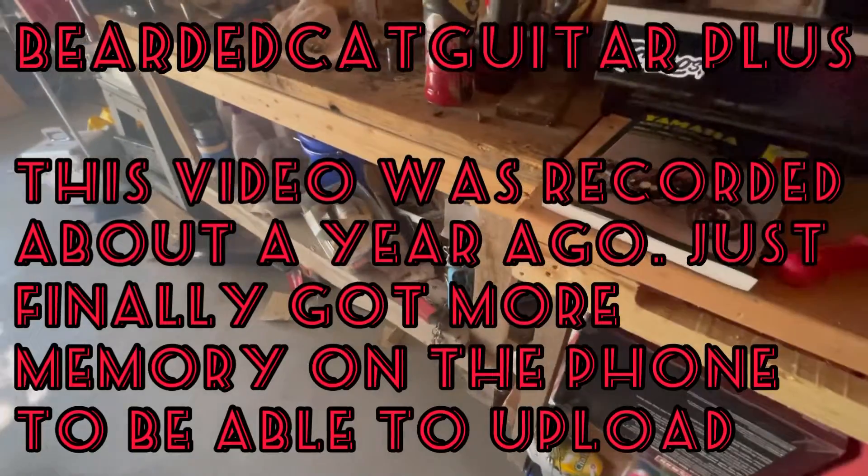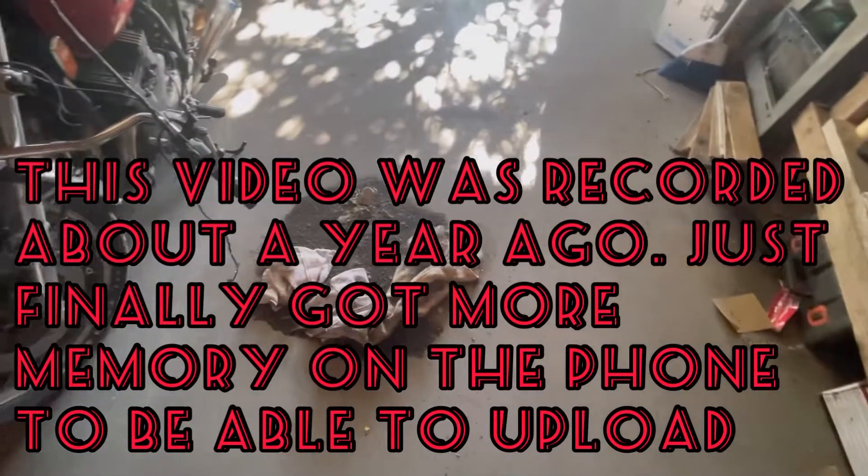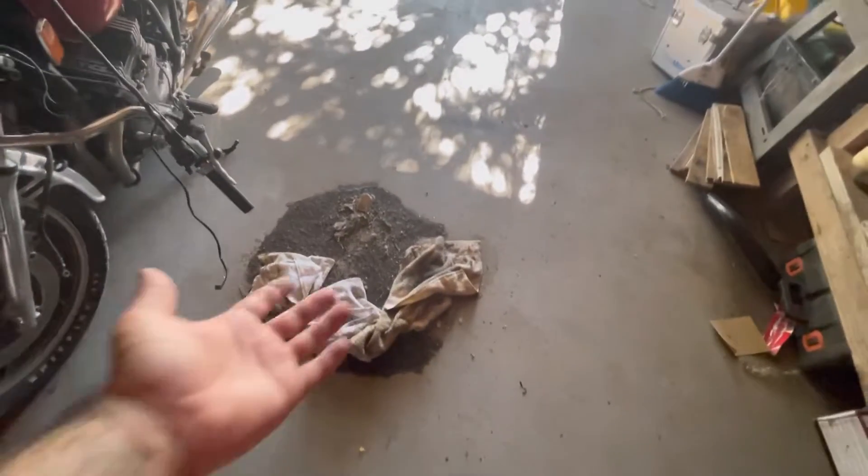Well hello everyone, this is my last attempt. You can see here we have an oil spill, we have a bike out there — multiple bikes here. But oil spill, let's start with that. When you are changing your oil, make sure that drainage plug is screwed right back in.